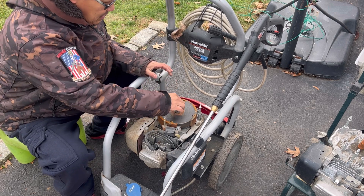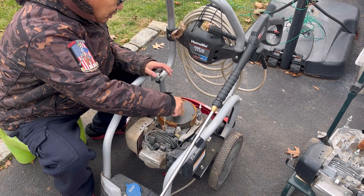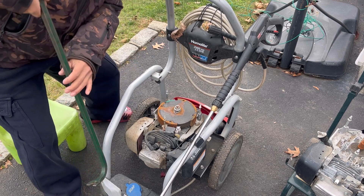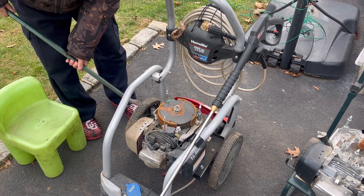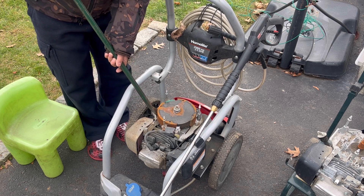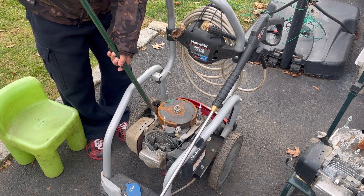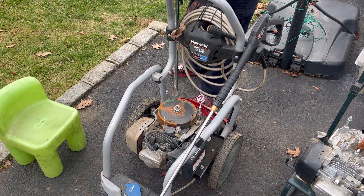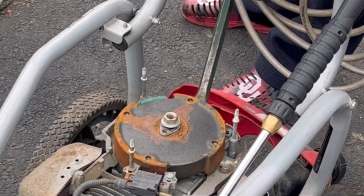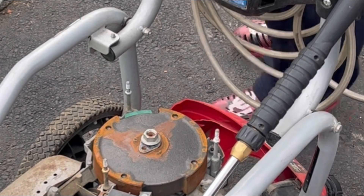Usually you'd want to put the nut back on and whack it with a sledgehammer, but sometimes you can just take a crowbar and pry it - very rarely though. You could break the block if you pry it too hard.